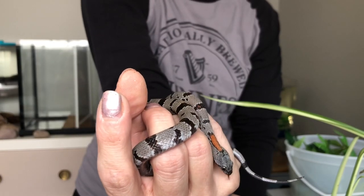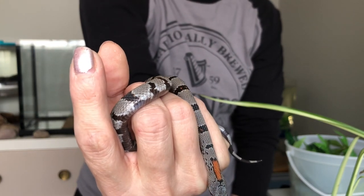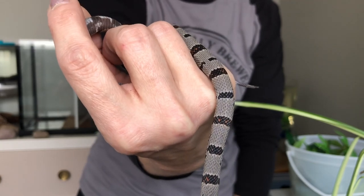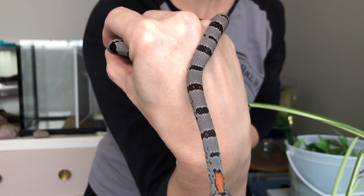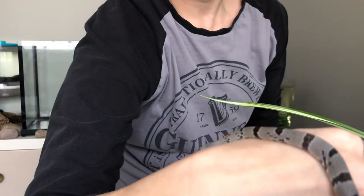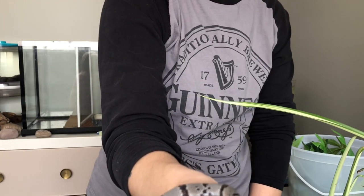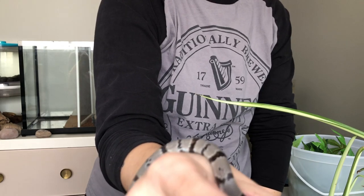Right now I'm currently feeding him two pinkies a week, but I think I'm going to get him the next size up the next time I go get some mice. He is growing so well. We're kind of spoiled here and we have lots of options for going and getting food for him — lots of local breeders and of course local stores as well, which stock a lot of locals. So we've got some really great choices for food.